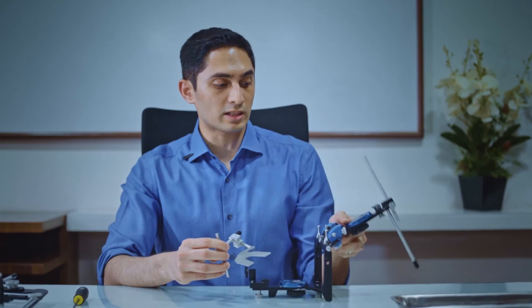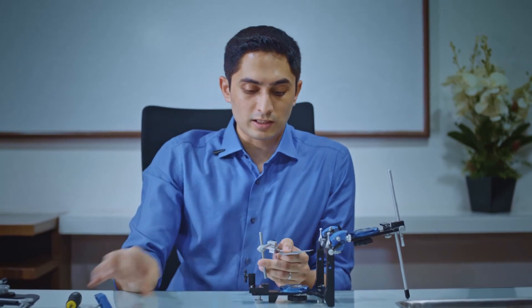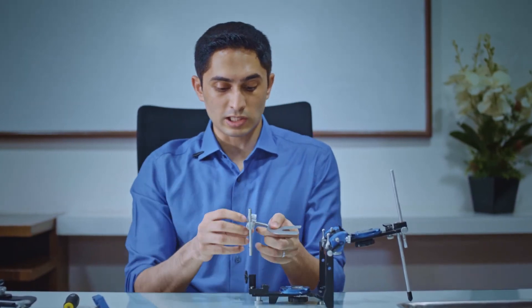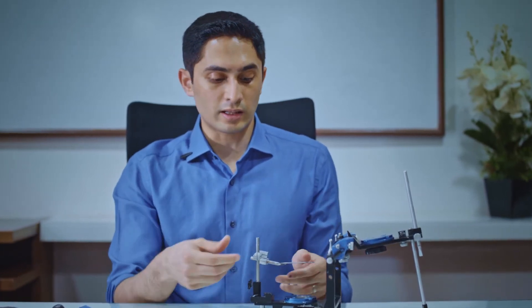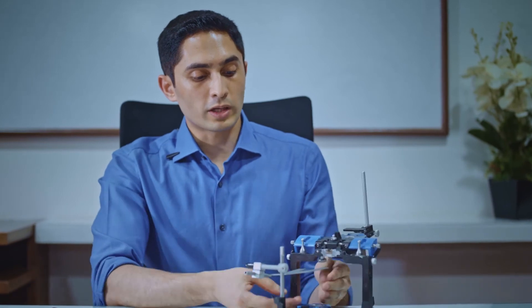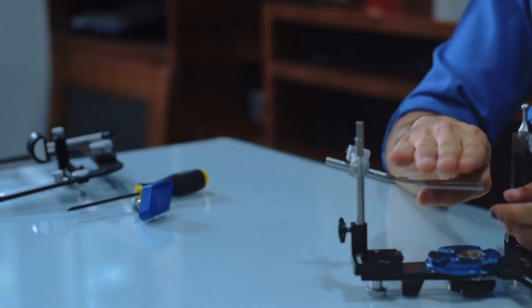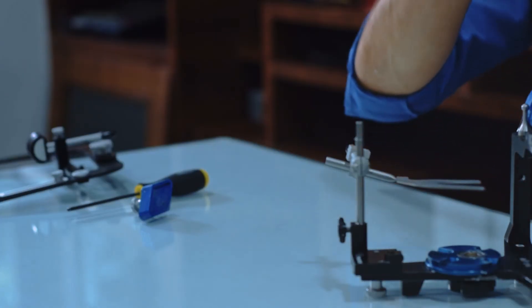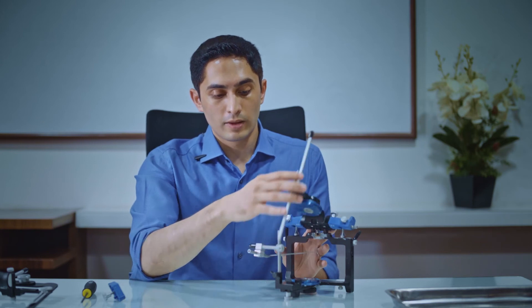On the Panadent PSH articulator, I've already removed the custom incisal guide table and replaced it with the face bow mounting jig. Component names vary from company to company, but you essentially get this into place and tighten it. They also provide a little support — similar to what Hanau does — to stabilize the bite fork. Then you mount the upper cast, close the articulator, add some plaster, and that's the end of your face bow mounting.